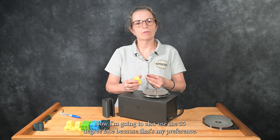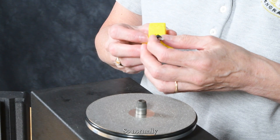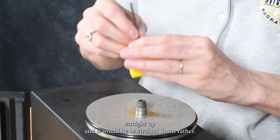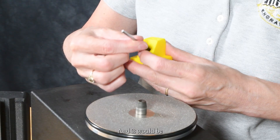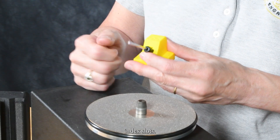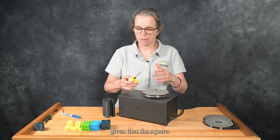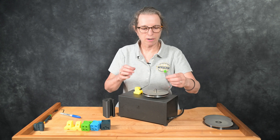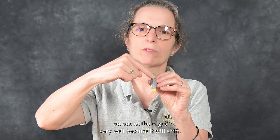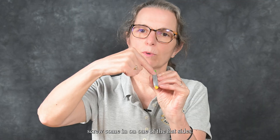I'm going to use the 55-degree face because that's my preference. Normally, if we were dealing with a round blank, I would have the set screw straight down, and it would be exactly opposed to the middle three index slots. However, because it's at a 45-degree offset — with a square blank, we can't put the set screw on one of the edges very well because it will shift. So we want to rotate that 45 degrees and have the set screw come in on one of the flat sides.